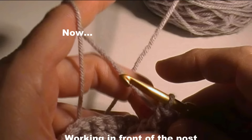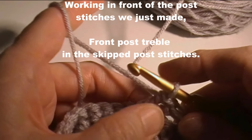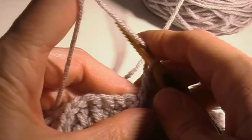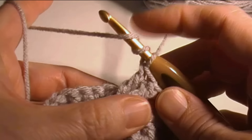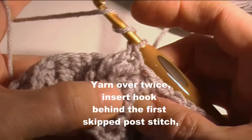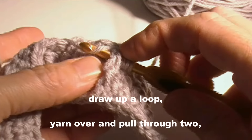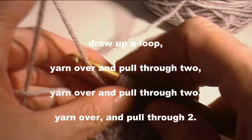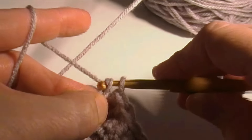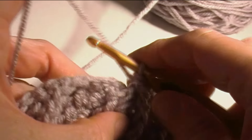Working in front of these post stitches we just made, we're going to front post treble in the two skipped post stitches. That sounds more complicated than what it is. Yarn over twice, just like you do for your front post treble, then you go back down to these two that we skipped and go into the first one. Insert the hook around the post and draw up a loop, then yarn over draw through two — and do it a third time.